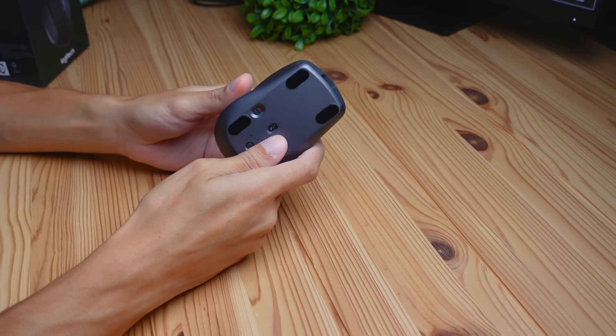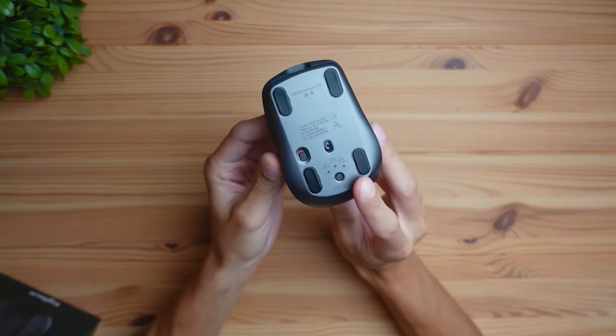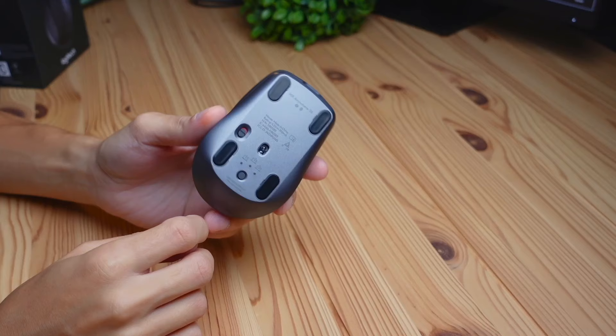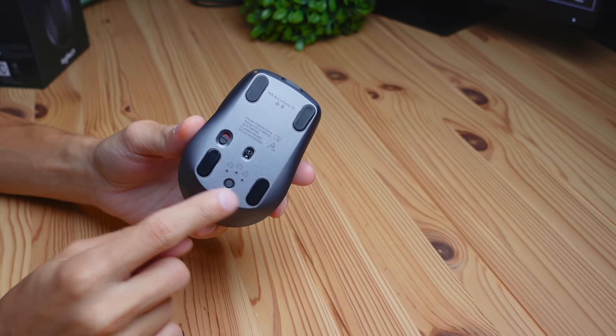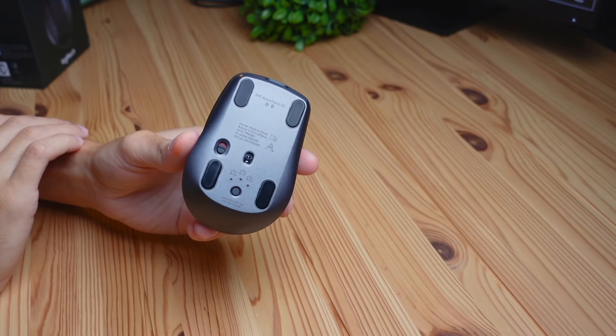This mouse is going to work pretty much on any surface you can think of — whether it's plastic, wood, or even glass — using this 8K DPI sensor. You can also see there are four skates that the mouse glides on, giving a fairly smooth scrolling experience.